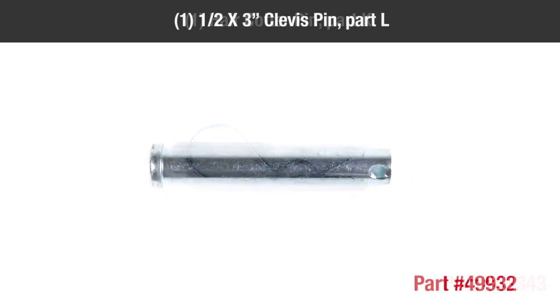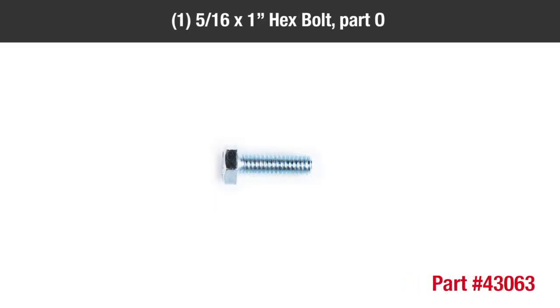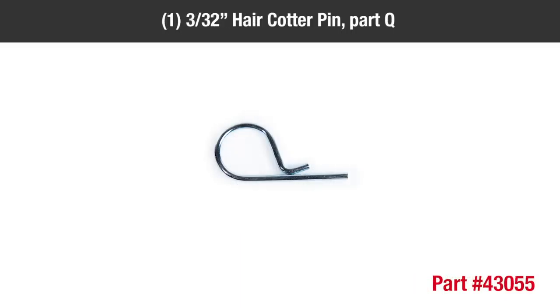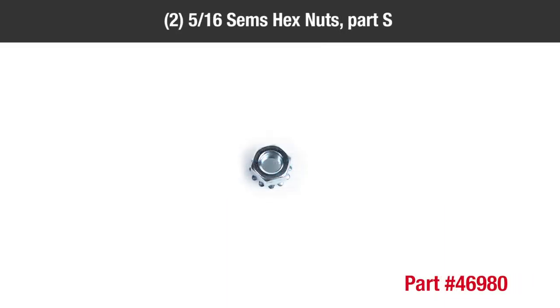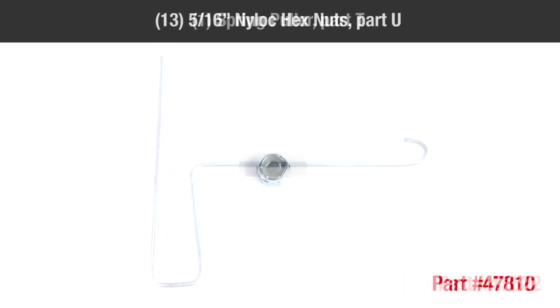Continuing the hardware list: 1 1/4-inch by 3-inch clevis pin (Part L), 1 1/4-inch hex nut (Part M), 1 1/4-inch by 1-1/8-inch hex bolt (Part N), 1 1/4-inch by 1/4-inch hex bolt (Part O), 2 .375 by 1.5-inch washers (Part P), 1 1/3-inch hair cotter pin (Part Q), 1 1/4-inch by 4-inch hex bolt (Part R), 2 5/4-inch hex nuts (Part S), 1 spring puller (Part T), 3 5/16-inch nylon lock hex nuts (Part U).